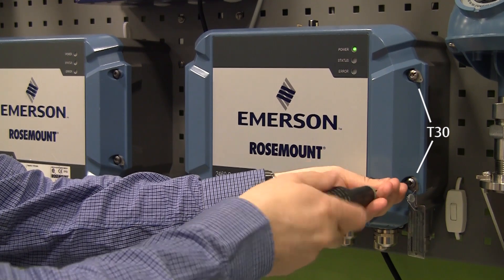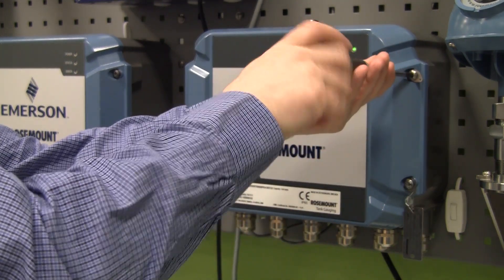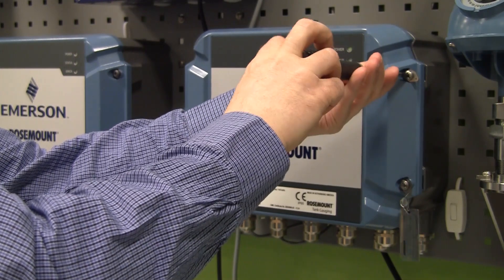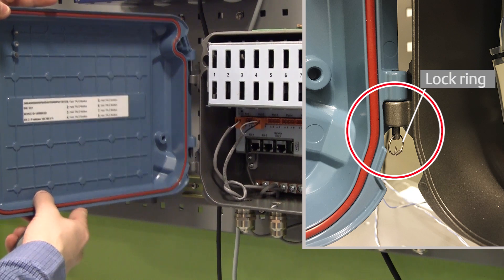Opening the 2460 cover requires a T30 Torx screwdriver. Then remove the lock ring before unmounting the cover.